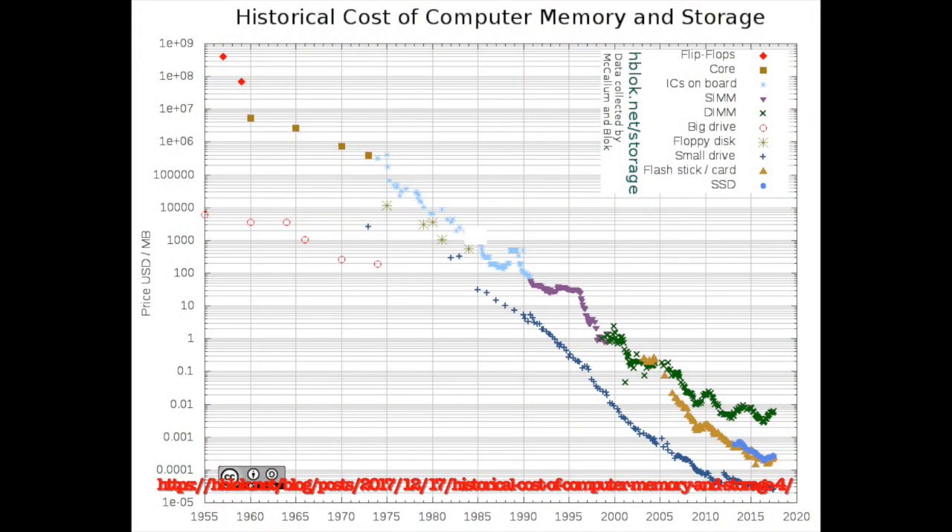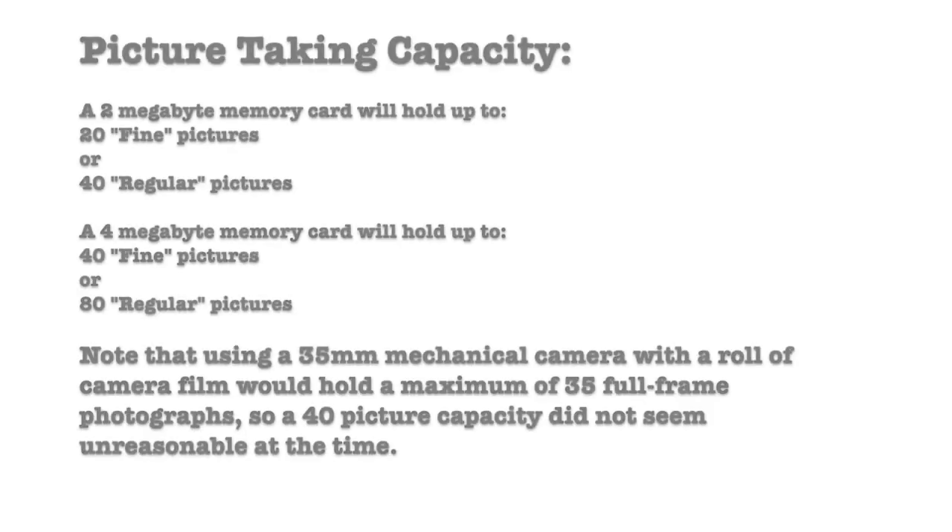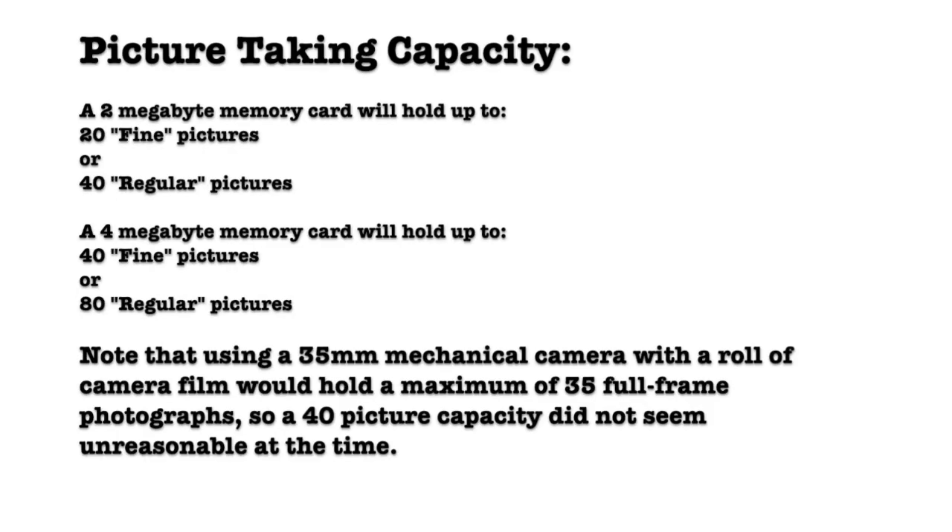The QuickTake 200 cannot take pictures without a memory card. This was likely because in 1996, memory was so expensive that Apple wanted to reduce the cost of the camera. A 2MB Smart Media card holds roughly 20 fine pictures, or 40 regular pictures.